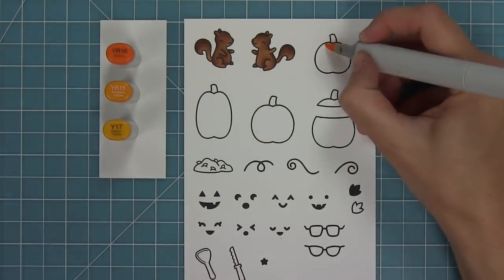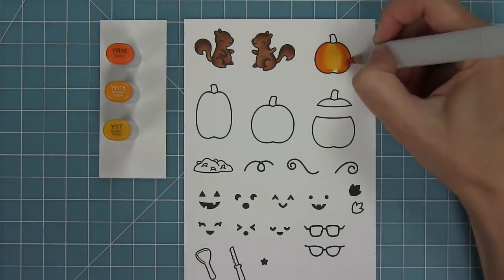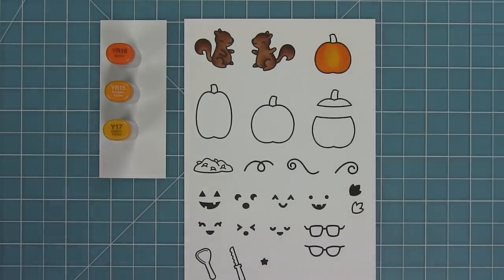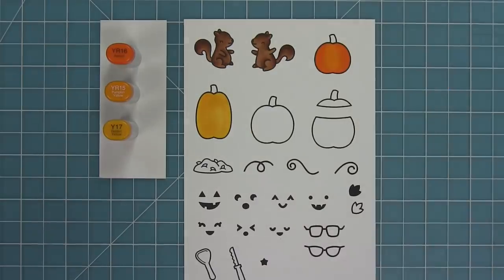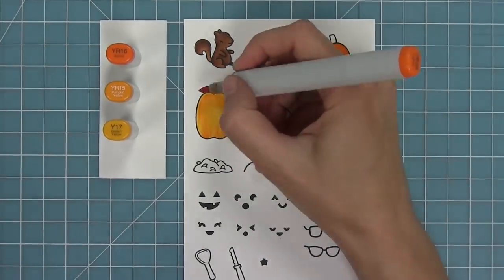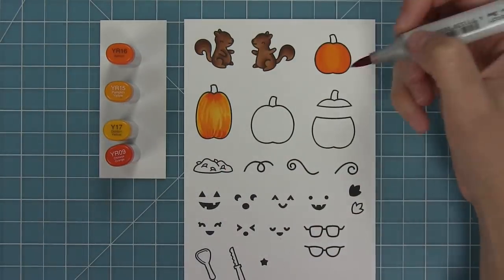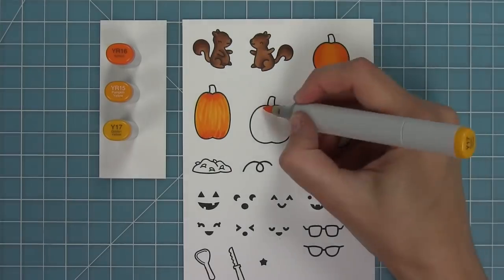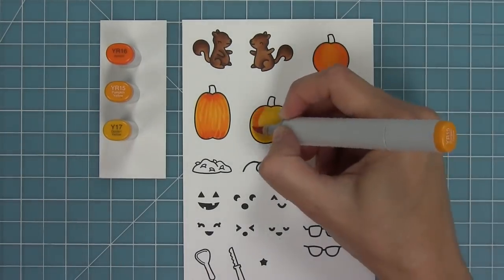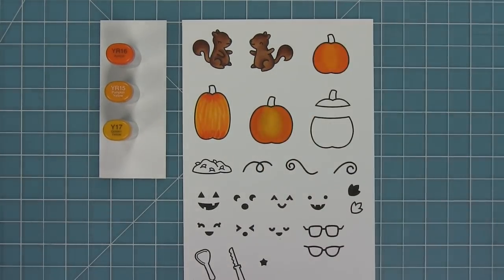Next up I'm going to be coloring the pumpkins and I've found my new favorite combination. That YR16 — I just borrowed that marker from a friend — and it really adds this great bright pop of orange to my pumpkins. I colored one pumpkin solid, but then I wanted to try something different: doing some flicking to add texture with my marker. I'm creating little stripes going into the pumpkin with different layers of colors, then using my lightest marker to blend over them so they're not too stark. It's something I'm not used to doing, but I think it looks really cool and gives the pumpkins a different look.